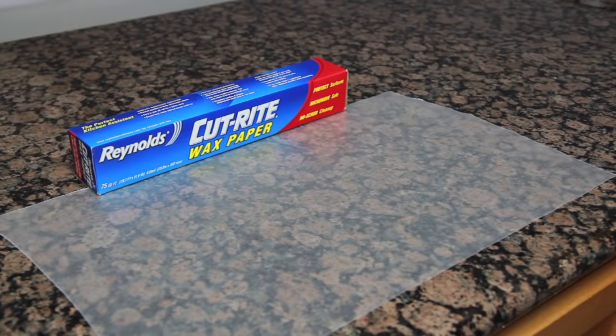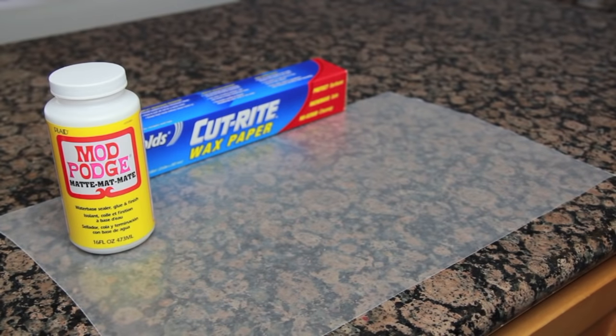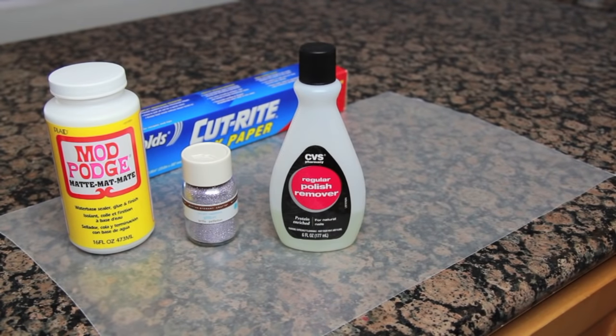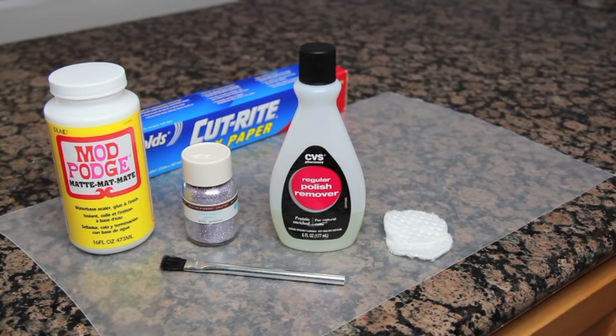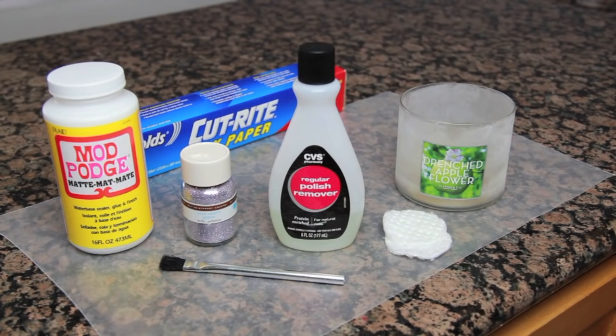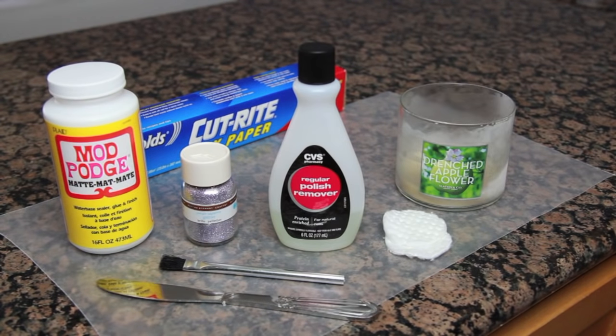The first thing you'll need is wax paper to cover the working area. You'll also need some Mod Podge in the gloss or matte finish, glitter in the color of your choice — I will be using Martha Stewart's Purple Sapphire — some regular nail polish remover, a couple of cotton pads, a craft and glue brush, a completely used-up candle that's been in the freezer for several hours or overnight, and a knife.